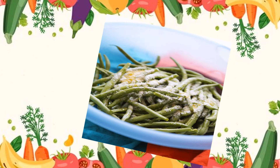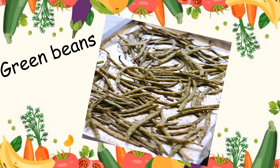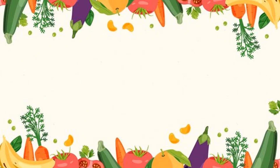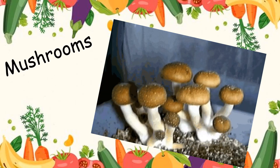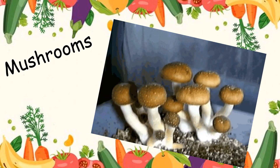Okay, what is this class? Yes, it's green beans. Wow, look at that. Do you know what is that? Yes, it's called mushrooms.